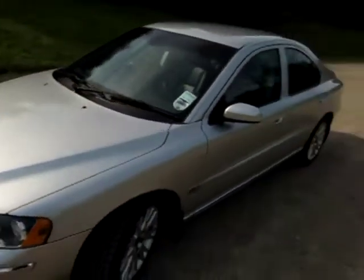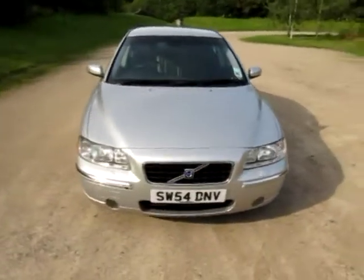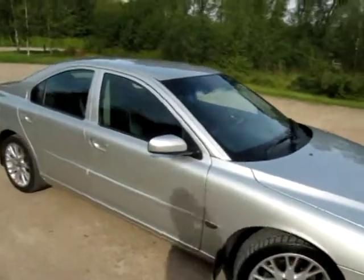It's a Volvo S60 SE with the winter pack fitted. It's a factory-fit LPG vehicle, registered on a 2004 plate, registered the 6th of December 2004.